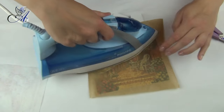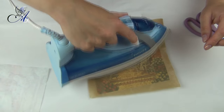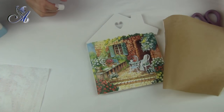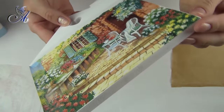If you are getting air bubbles when ironing, that means your iron is too hot. Make sure edges are glued properly. See — no wrinkles on my napkin.